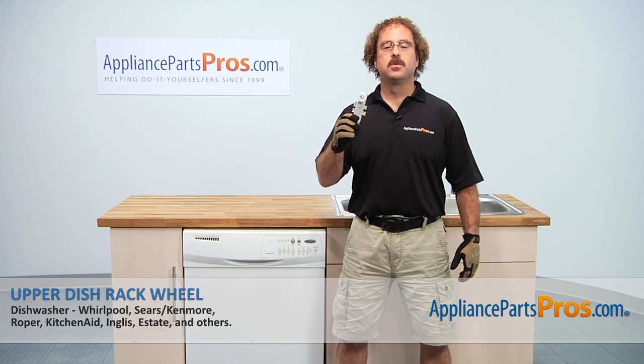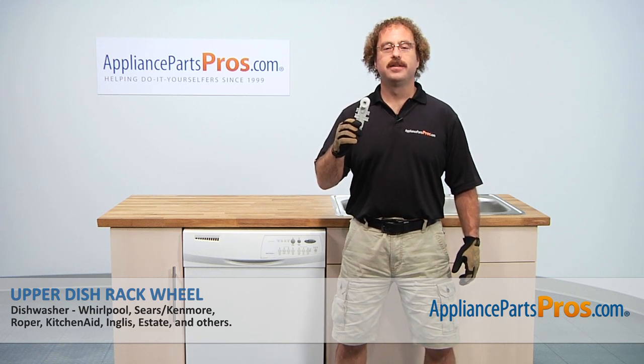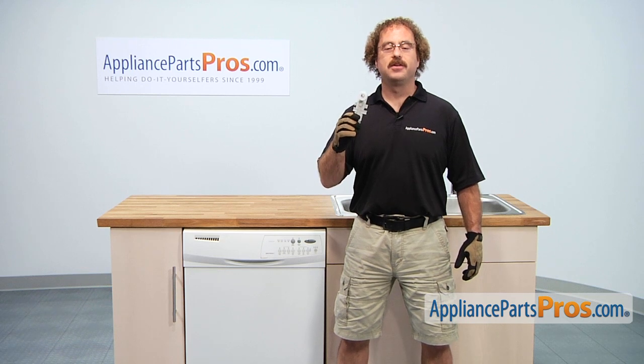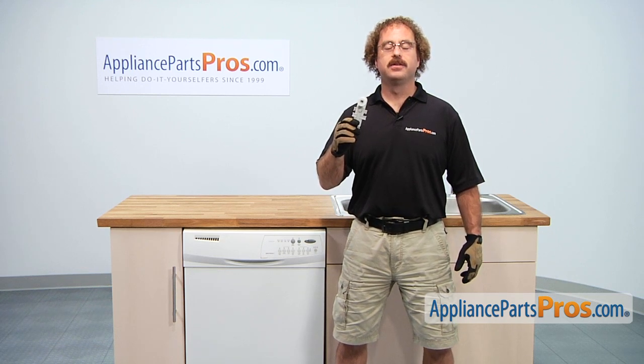In this video we're going to show you how to change out the Whirlpool dishwasher upper dish rack wheel. It's going to be a very easy repair and it should only take a few minutes. If you already have one of these great, if not, you can click on the link below or get it at AppliancePartsPros.com.